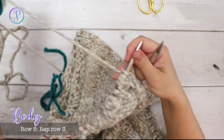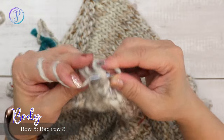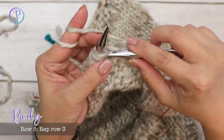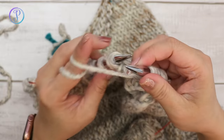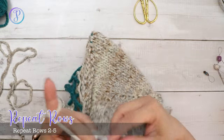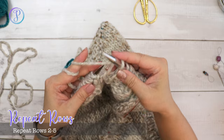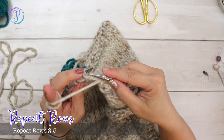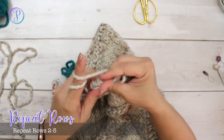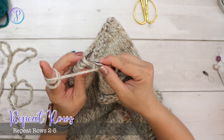Row five is like row three: slip the first stitch, purl three, knit one, purl three, knit one, purl the last stitch. Repeat rows two through five until you're happy with the length of the cardigan. I'm going to go until it measures 18 inches from the underarm down. Don't forget there are three inches of hem to factor in when measuring the body length.